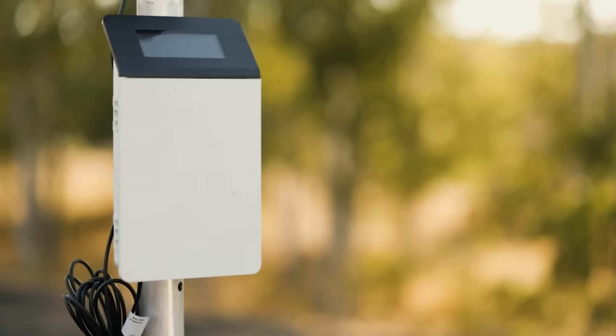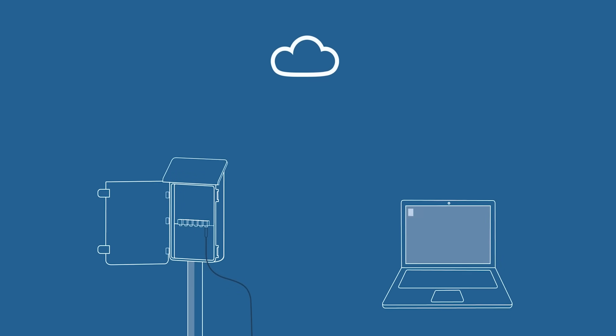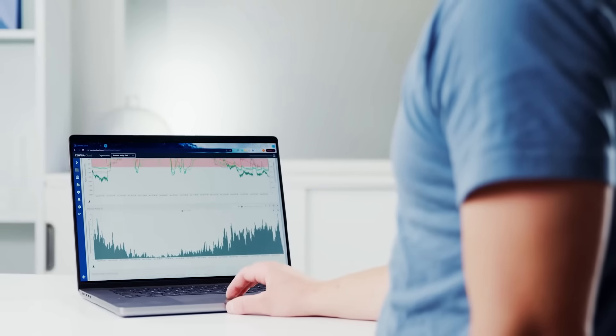The greatest power of the Hydros 21 is unlocked with its plug-and-play connection to the ZL6 data logger. The ZL6 streams data directly to the cloud, enabling you to access near real-time data from anywhere in the world.